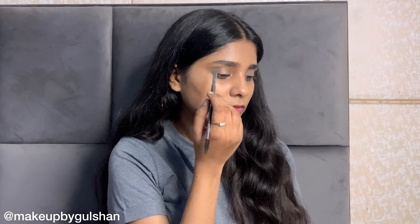Now I am doing my eyebrows. I am using Anastasia Beverly Hills Dip Brow in the shade Dark Brown, and I will fill my eyebrows properly. I am now done with my eyebrows.